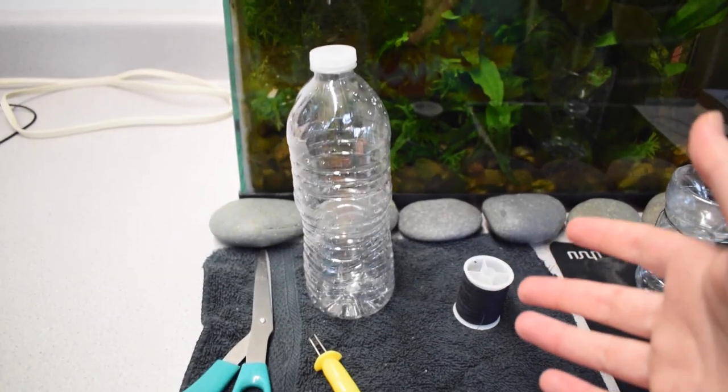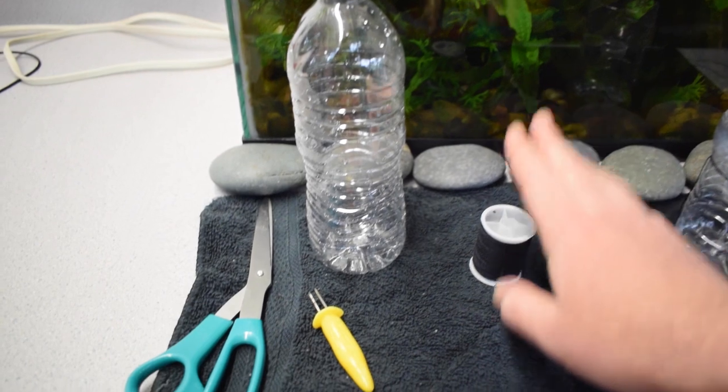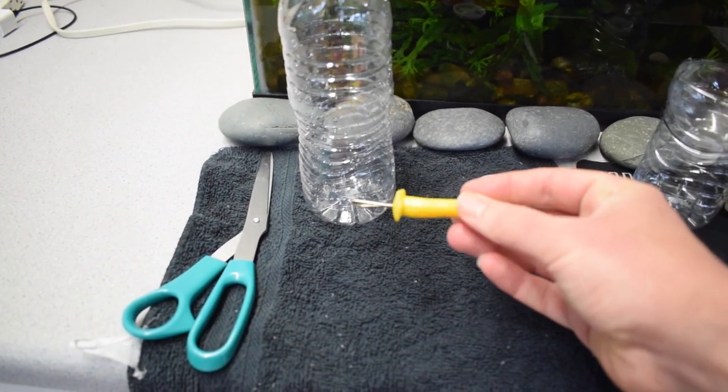Hey, what's up Aquamigos! How are you guys doing today? In today's video I'm going to show you guys how to make a fish trap out of a water bottle like this one that I have right here. I just want to give a quick shout out to Vertigo117 for giving me the idea for this video. These are the materials you're going to need: a regular standard water bottle with the label off, and some thread — or you can also use fishing line, which would probably be better.